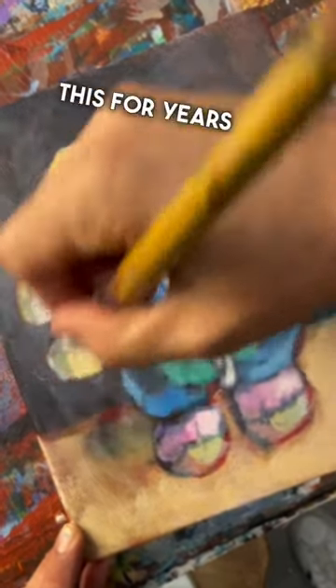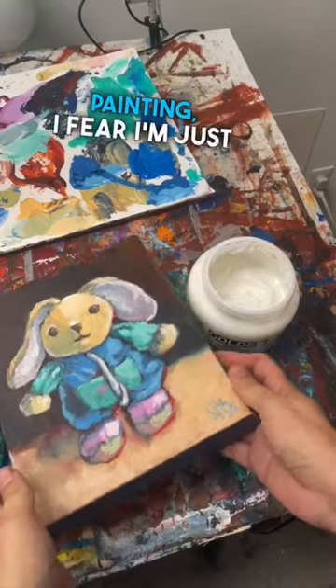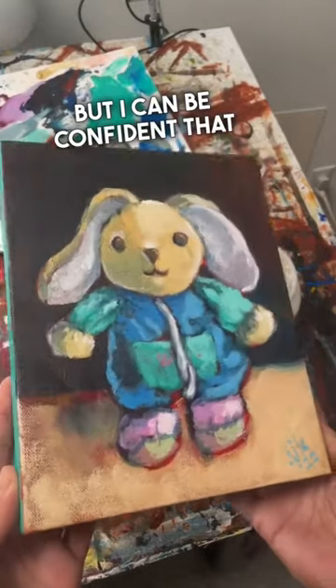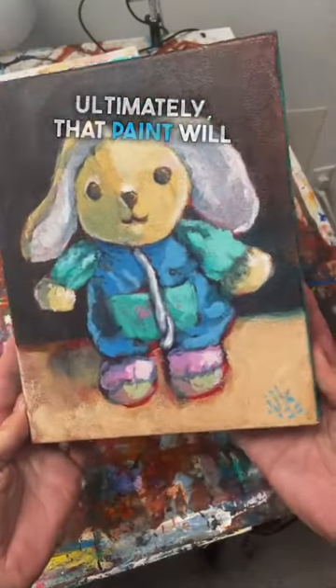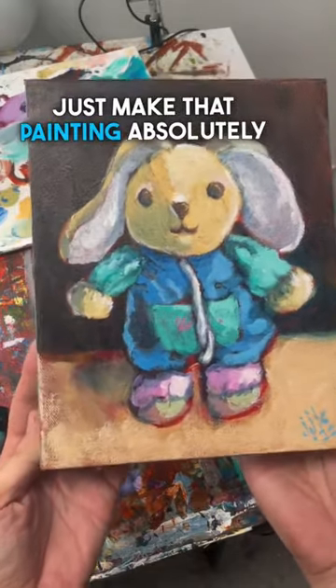Even though I've been using this for years and years and years, every single time I put it down over my painting, I fear I'm just going to wreck it. But I can be confident that ultimately that paint will dry to be clear, and it will just make that painting absolutely shine.